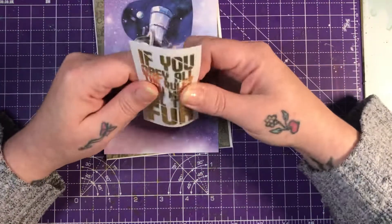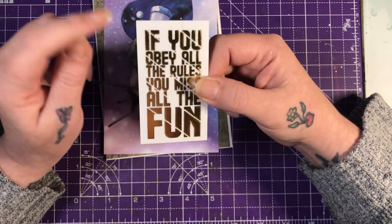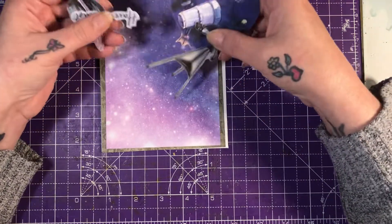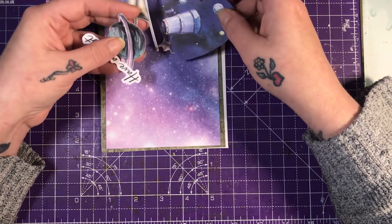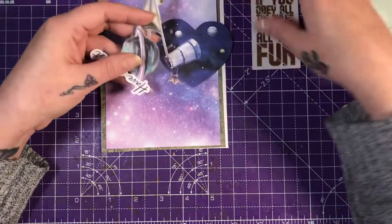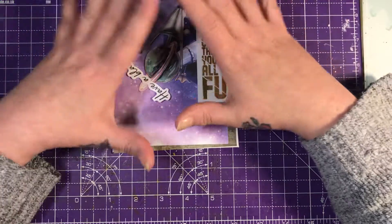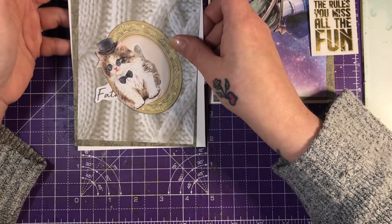What I've decided to do is for the I, I've gone with a sentiment: 'If you obey all the rules, you miss all the fun.' So this is my I — it's male inspired and it's like a cosmic space card. I'm going to put this one away for my son because he's into astronomy, astrology, and space and everything like that. So my I is the sentiment: if you obey all the rules, you miss all the fun — I totally agree with that.